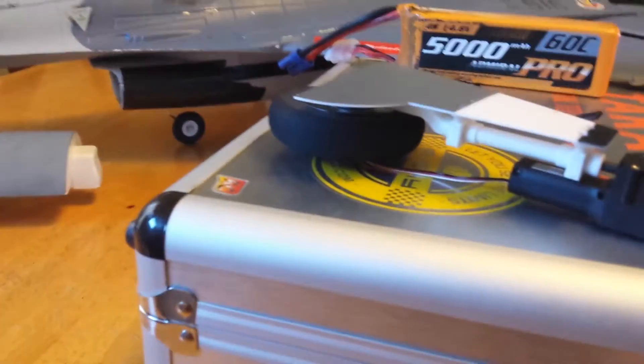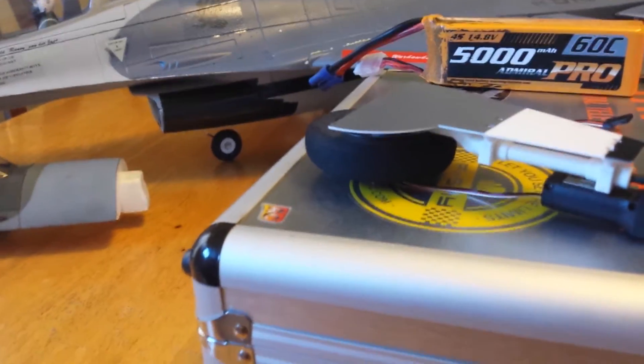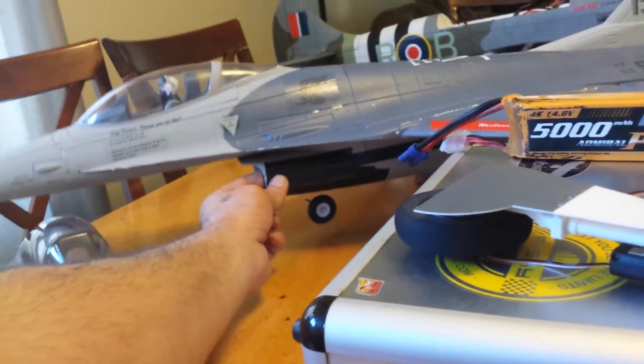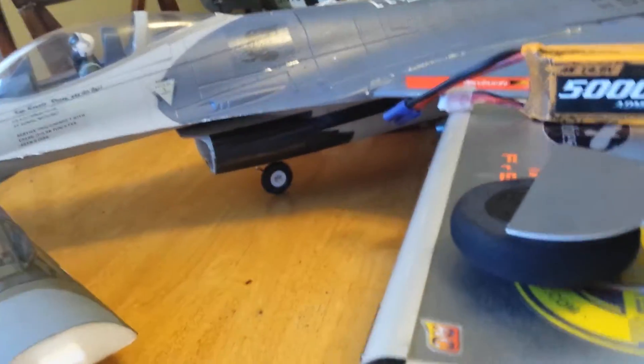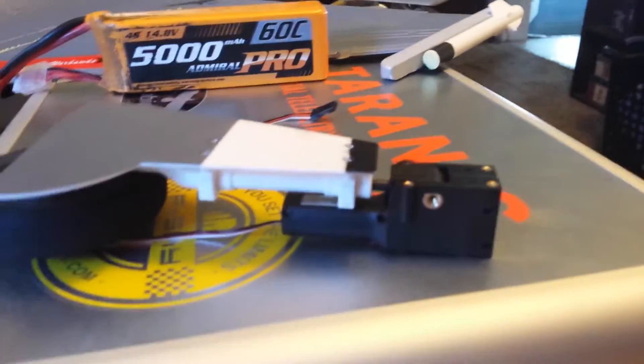Tyler landed his plane really, really fast last night — I mean really fast. I've never seen an RC jet plane land that fast in my entire life. I'll show you guys the video. He was freaking screaming. So I got to fix his plane again and bend his wheel back again. It's always a nightmare when I have to fix his planes. But no, he's a good pilot — he just gets nervous.